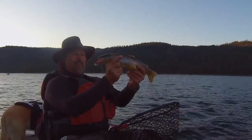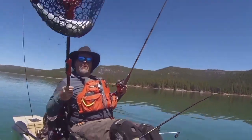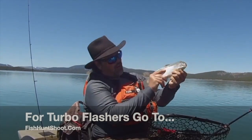Developed, tested, and perfected by me, Kel Kellogg — Turbo Flashers. Turbocharge your trout trolling today by going over to fishhuntshoot.com and picking up a set of my Turbo Flashers. You won't regret it — they'll help you catch more and bigger fish. They've done that for me, and they'll do that for you.